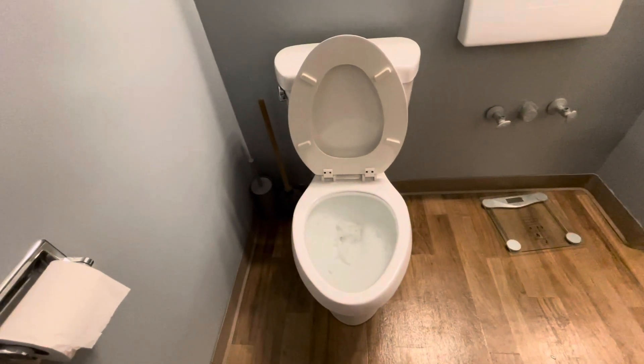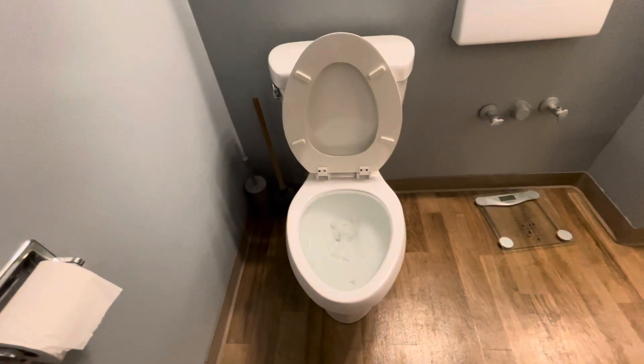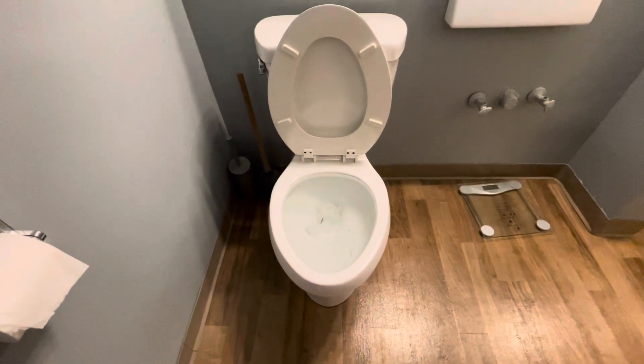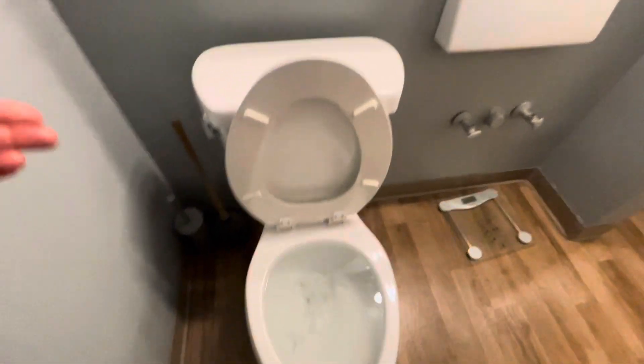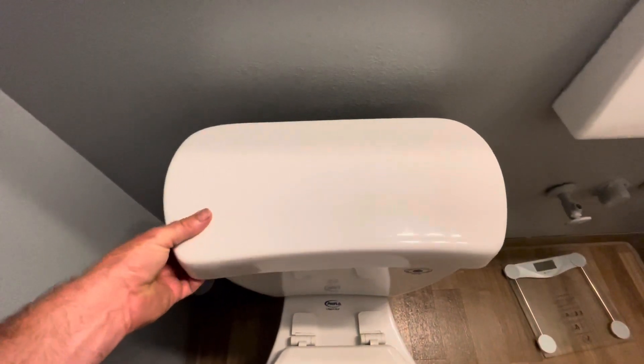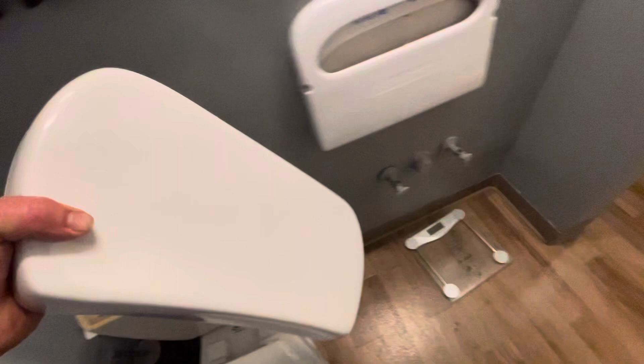Hey friends, welcome back to the channel. In today's video I'll show you how to stop an overflowing toilet. If you look at this one right here, it's just about to overflow. Here's what you need to do to stop any more water from going into the bowl: first, take the lid of the tank off. This is often made of porcelain, so be careful with that. Put it somewhere safe.